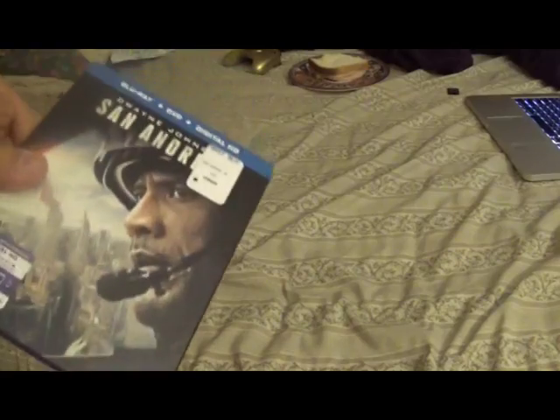It kind of reminds me of the movie 2012, but this movie only has earthquakes. 2012 has tsunamis, earthquakes, floods — all the natural disasters and stuff. But if you liked the movie 2012, you are definitely going to enjoy this film. So I would definitely recommend you guys picking it up if you enjoyed 2012.